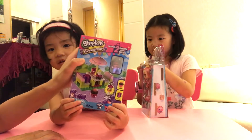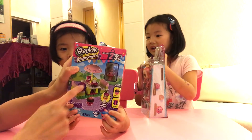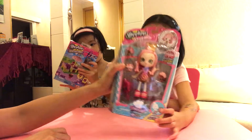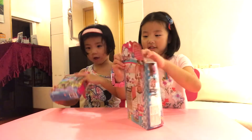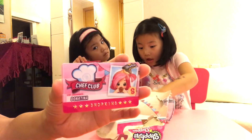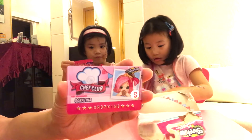This is a Shopkins Lego Drink! Like a table, yeah. There's Donatina. And you can have a Brella here. Here's a Donatina chef club. So Donatina looks like she's the cook, right? She likes to cook in the kitchen.